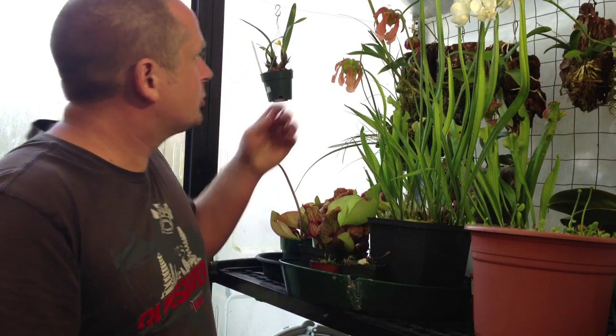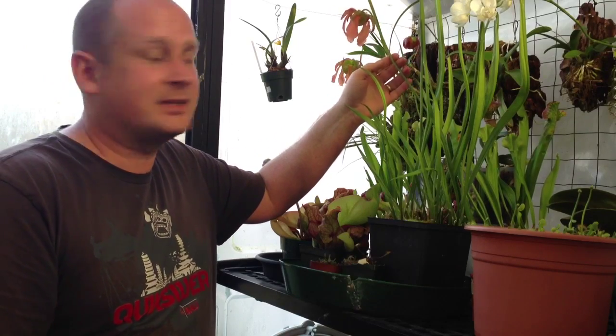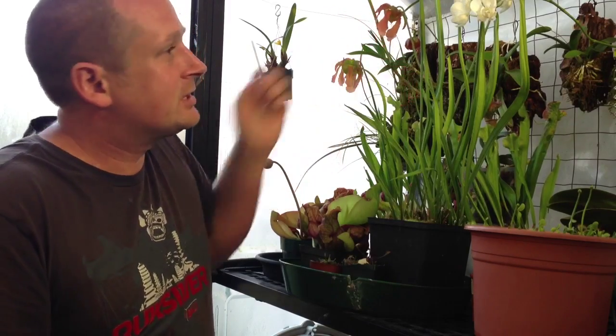Hi guys, welcome back. In today's video I am going to show you how to pollinate Sarracenia carnivorous plant flowers. It's a simple process. All we are going to do is take the pollen from the anther of one and put it on the stamen of another completely different plant. You don't want to self-pollinate carnivorous plants.